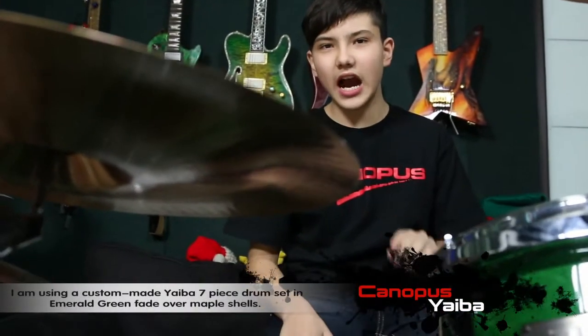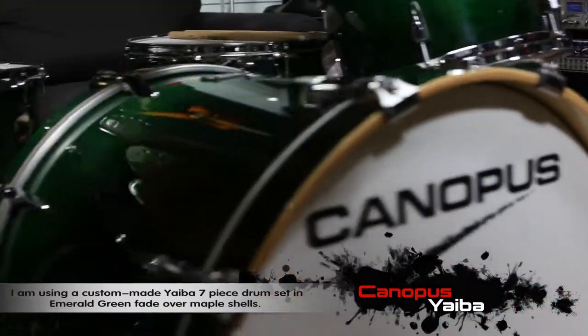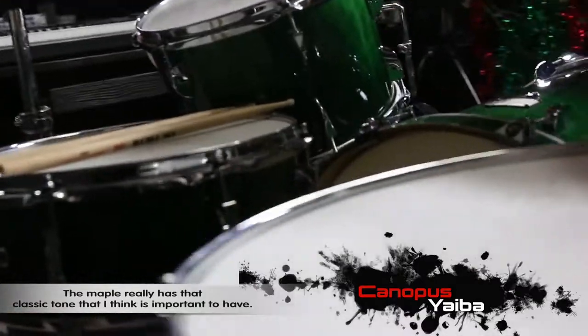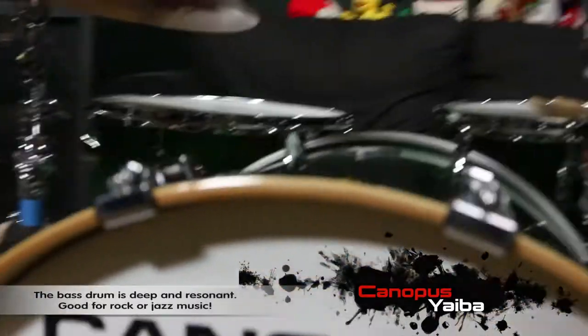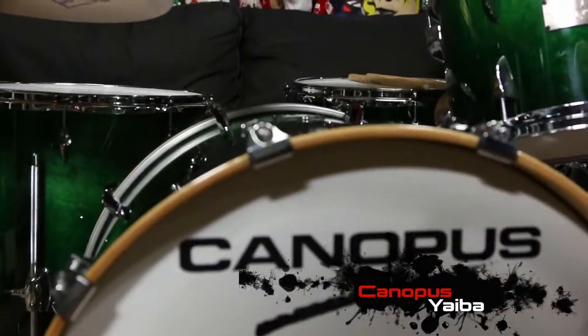I'm using a custom made Yaiba four piece drum kit, an emerald green fade over maple shells. The maple really has that classic tone that I think is important to have. The bass drum is deep and resonant, good for rock or jazz music. Let's hear it.